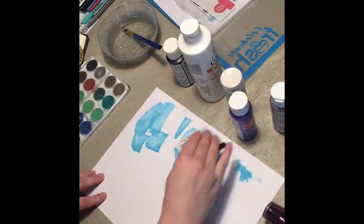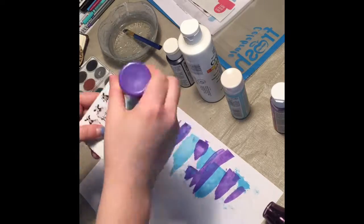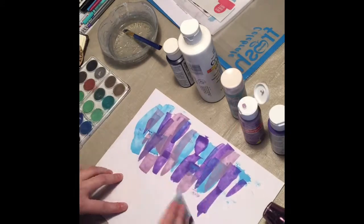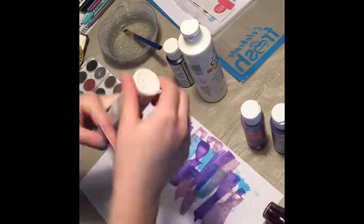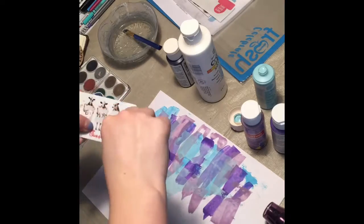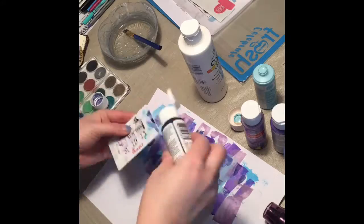I have a quick DIY tab and tag tutorial today. I took a piece of white cardstock and a bunch of different acrylic paints, layering them one on top of the other, spreading the colors around using an old gift card. I'm layering blues, purples, and whites all over the page.